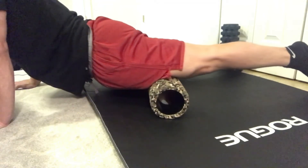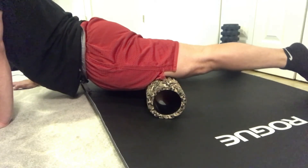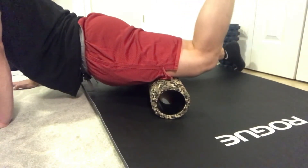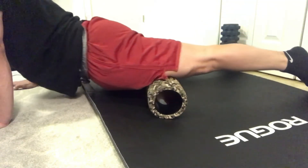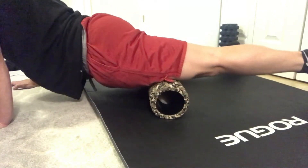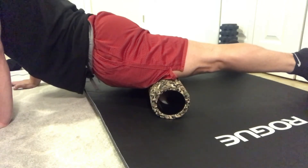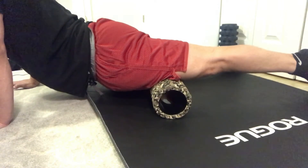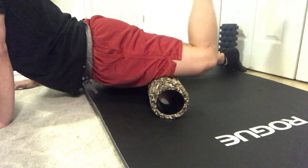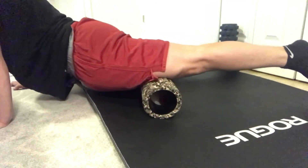Spend two to three minutes on this quad going anywhere from knee to hip. If you find a nice spot, hold down there, breathe, contract, and relax. You can even move the foot to give a different level of input — moving the muscle around the roller rather than the roller around the muscle. Go north and south, side to side, targeting that fascia, rolling internal and external, or contract, hold, breathe, relax and let it sink down. Two to three minutes, then move to the next movement.